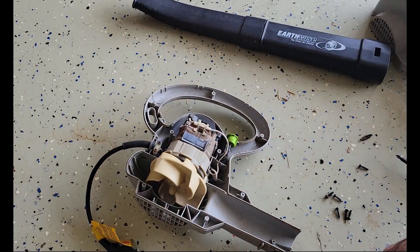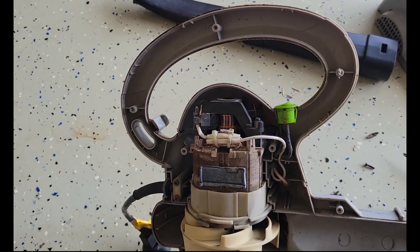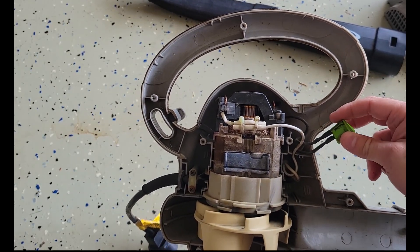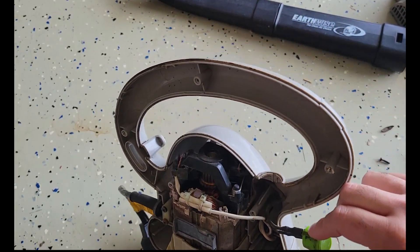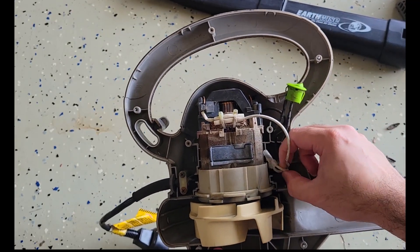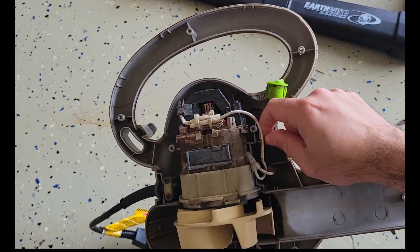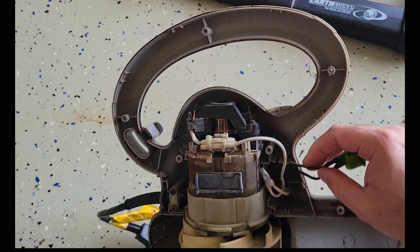It's pretty simple in there — just a motor and a switch. Let's see if we can see anything obvious. The switch is connected. This whole thing looks like it's seen better days. Got a crimp here — it looks fine. No breaks in the wires as far as I can see.